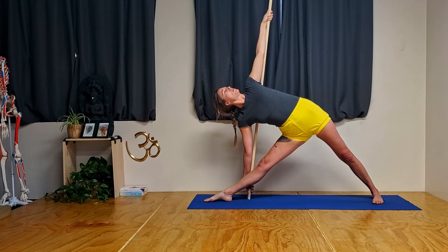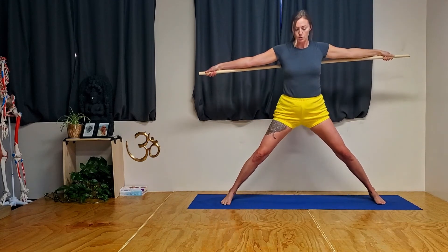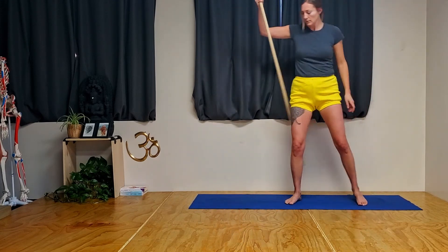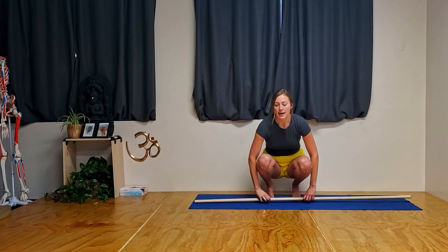To come out, look forward, press into the outer edge of the back heel, lead with the top arm and come on up. Turn your feet forward, heel-toe in, and release your dowel. Let us know if you have any questions and as always, happy practicing. Namaste.